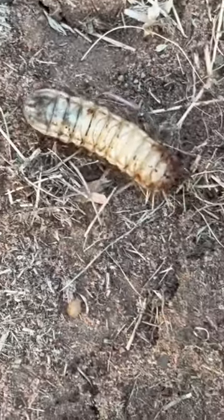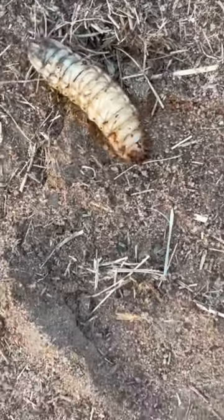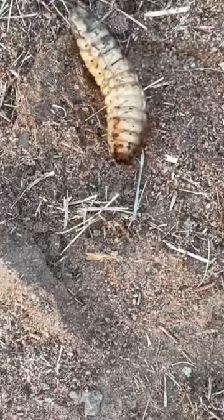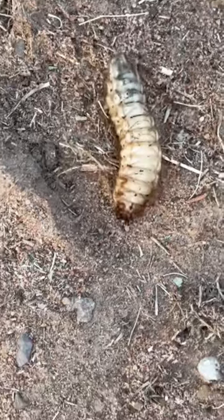Once in a while, they do want to move to another plant, and when they do that, they come to the surface. But because their front legs are so short, they actually crawl along on their back like this one is doing, using bristles and spines as pseudo-legs to kind of move along on the surface.